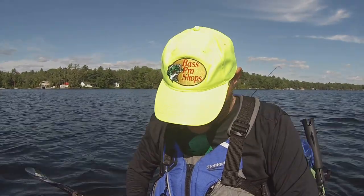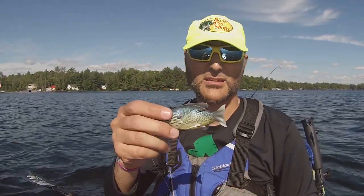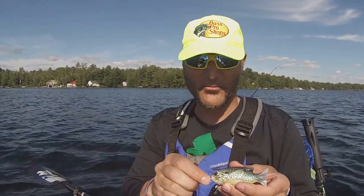Again, the LiveTarget Sunfish, guys. It's a different bait, a different topwater bait. I actually am in love with this bait.